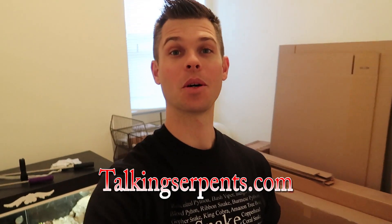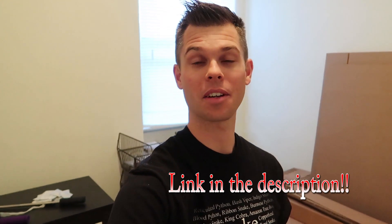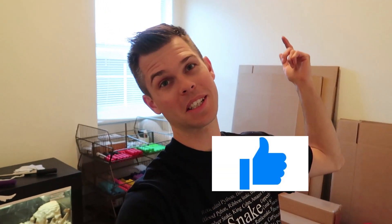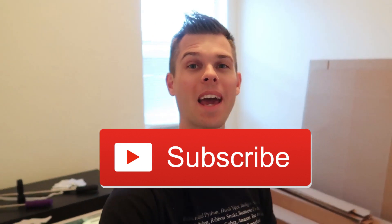All of the snake hooks you saw me use in this video are on my website TalkingSerpents.com. There will be a link down in the description of this video so you can simply click on that and check out all the different variations of snake hooks I offer. That's the end of the video — I hope you enjoyed it and hopefully I answered all your questions. If not, please leave a comment. If you liked the video, hit that like button, post in the comment section below, please do subscribe, and I'll see you in the next video.